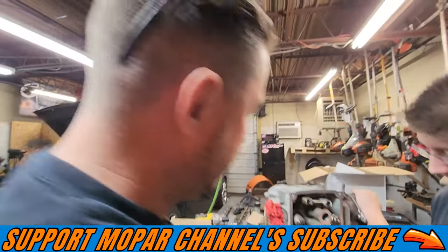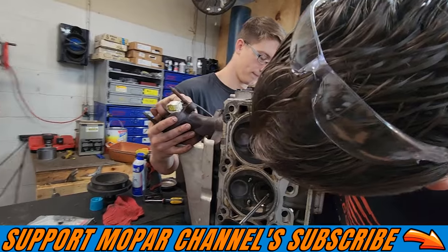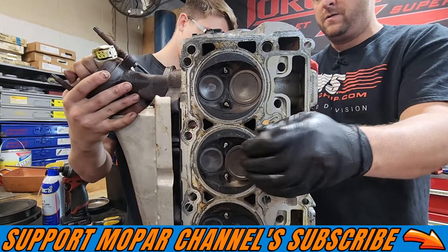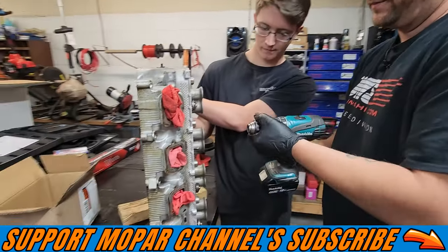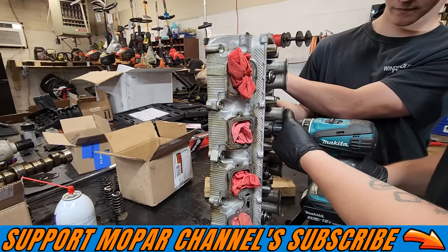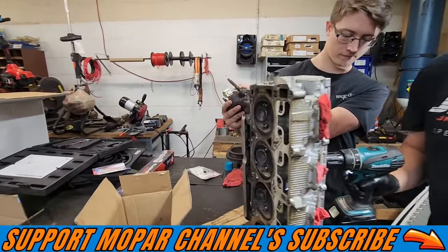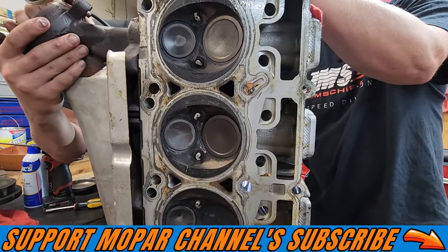Then you're going to slide your valve back in the head like so, and then you're going to get your drill. We're going to slide it over the stem, clamp it down, and then you can kind of see how we work the drill back and forth while we're rotating.